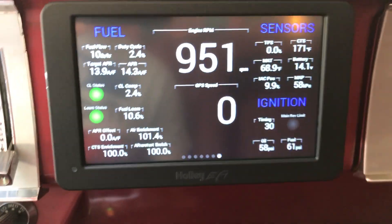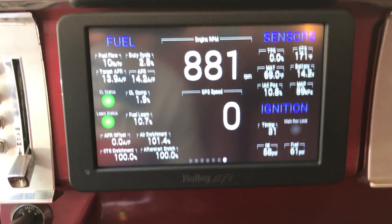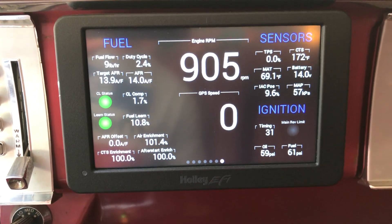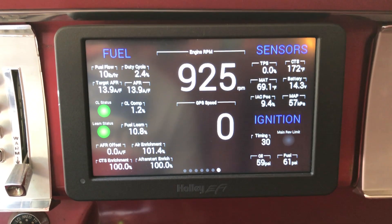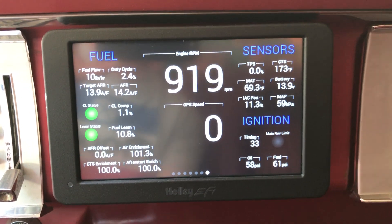Anyway, that's the end of this. I just wanted to show a start-up and warm-up of the Sniper EFI system on a performance engine using the digital dash and a custom screen. Hope you enjoyed this.